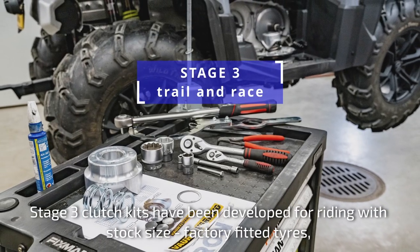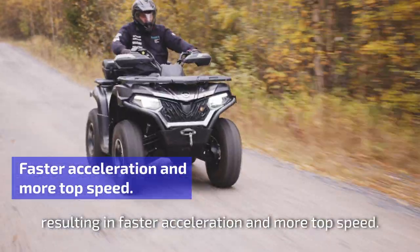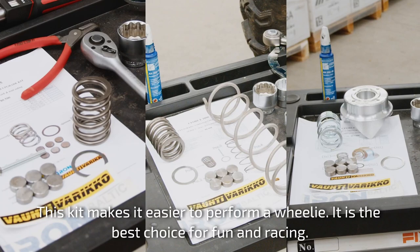Stage 3 clutch kits have been developed for riding with stock size, factory fitted tyres, resulting in faster acceleration and more top speed. This kit makes it easier to perform a wheelie. It is the best choice for fun and racing.